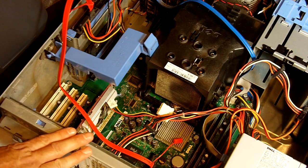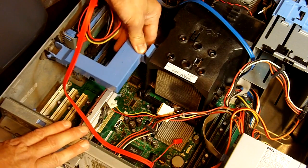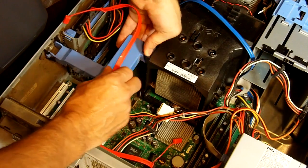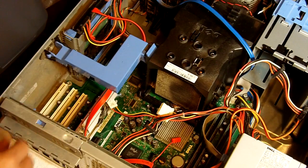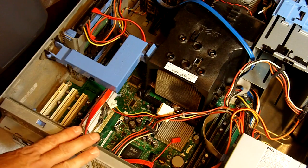The next thing we're going to do is connect everything back up. Let's get that back there — that does not go there, so let's put that up underneath like so. We're going to go ahead and put our cover back on, then fire this system up — we'll see you doing that in a minute.